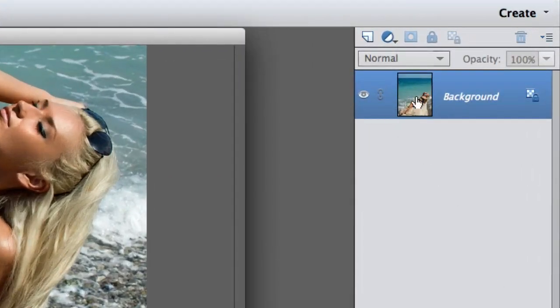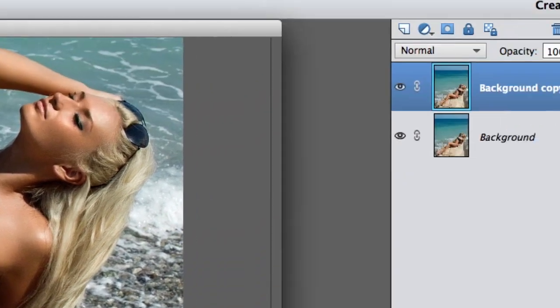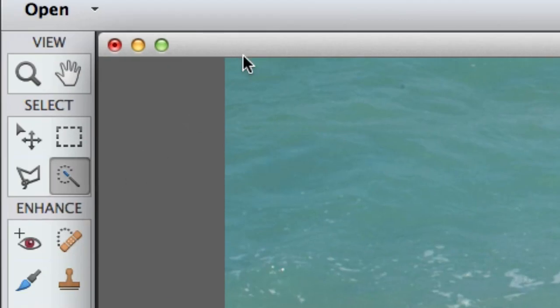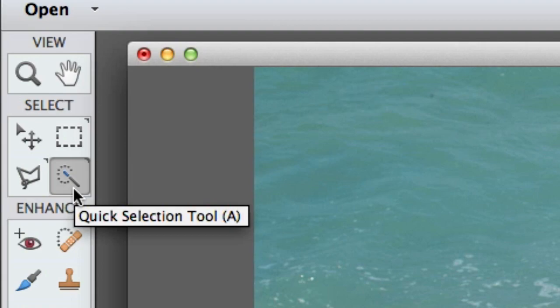Alright, so let's go ahead and go to the layer here and right click and select Duplicate Layer. Now I'm going to select OK and then I'm going to come over here to the Toolbar and select the Quick Selection Tool.